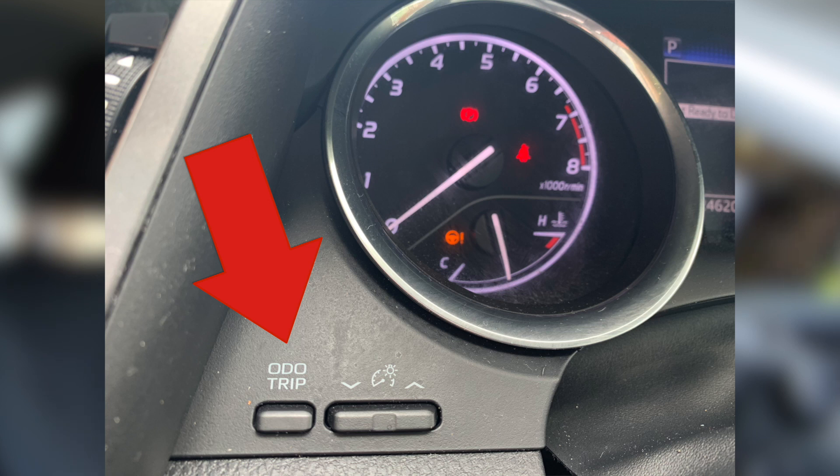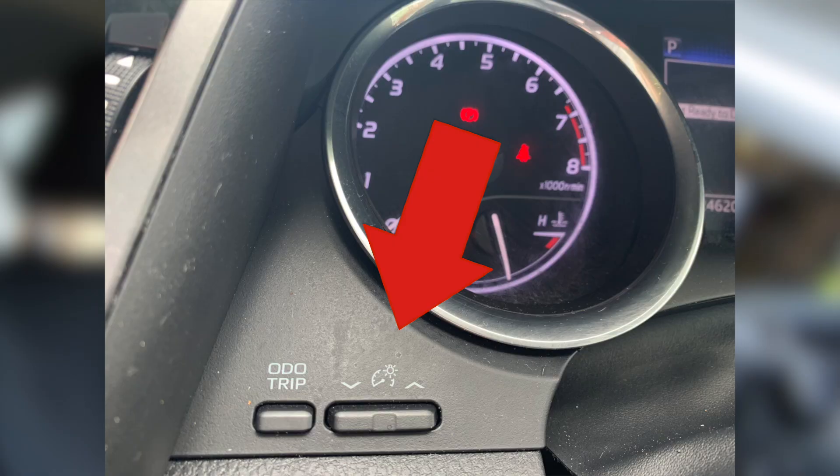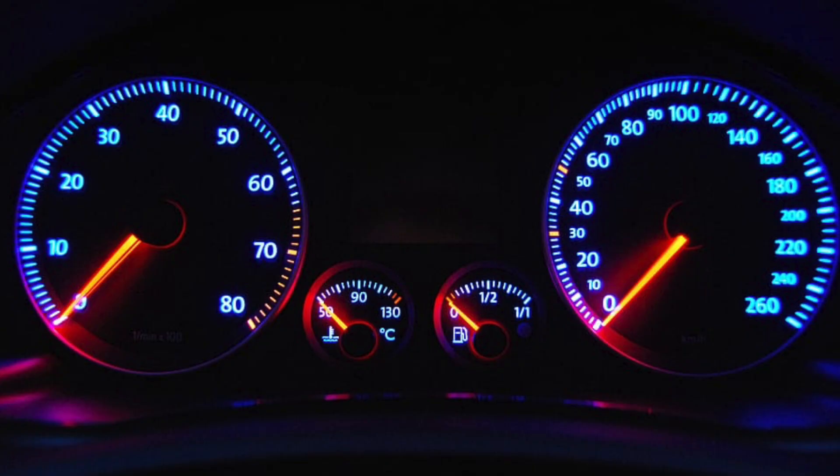Up underneath the steering wheel on the left side of the instrument console, we have a trip odometer. When you go on a trip, you can set it to zero and it'll tell you how many kilometers or miles you drove. Up here is also the setting to dim and brighten the dash lights. If you're driving at night, I'd recommend having those at the lowest setting you can stand to reduce fatigue.